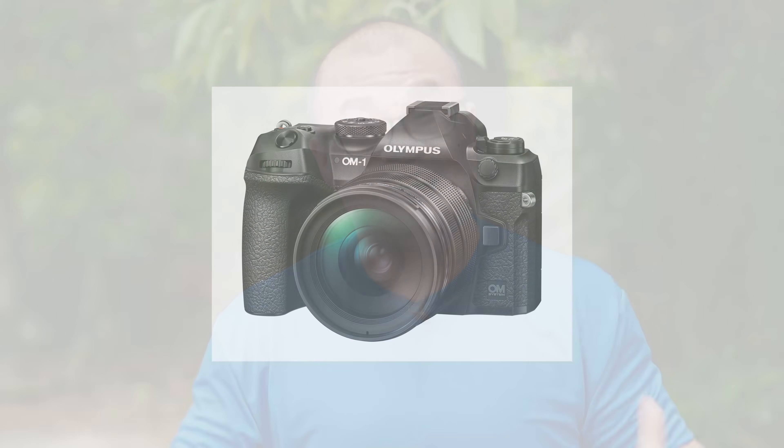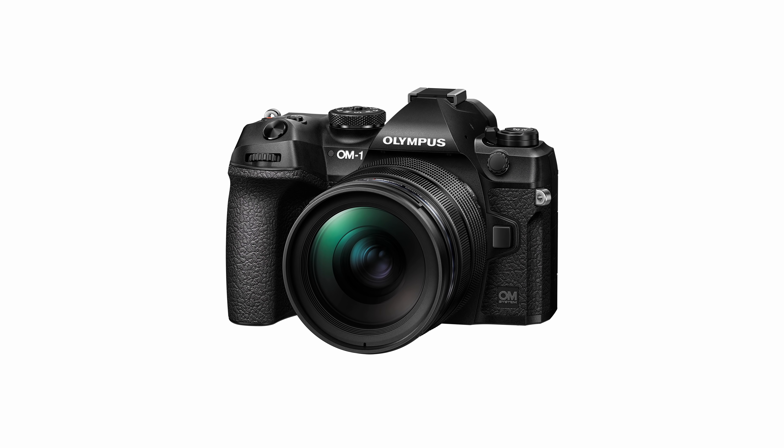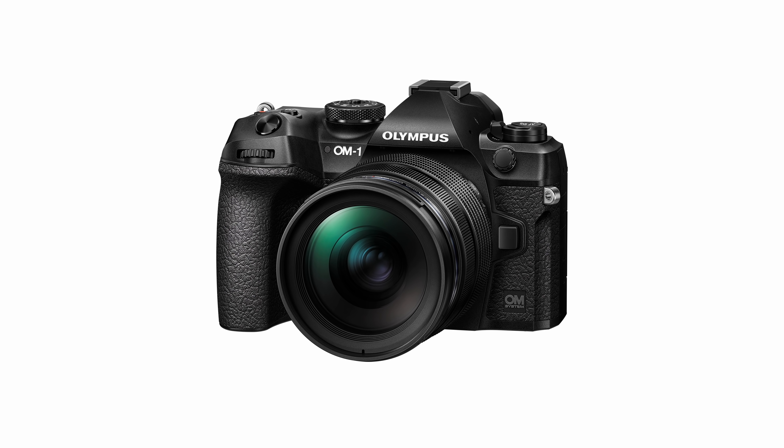I don't have the camera. I have not seen the new Olympus OM-1 and I haven't played with it. I know a lot of you have been sending me emails and questions in the YouTube comments, asking whether the new photographs I'm sharing on my Facebook page and blog are taken with the new Olympus OM-1. No — I have not used the camera. OM Digital Solutions has had zero contact with me. I have nothing from them, not even a single email.